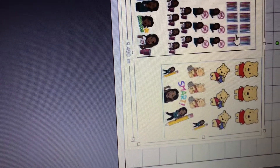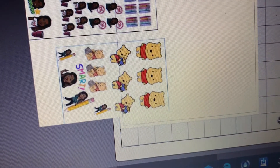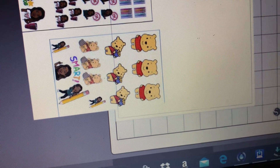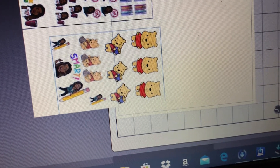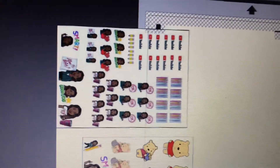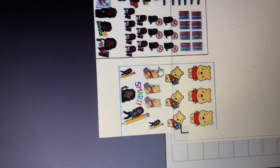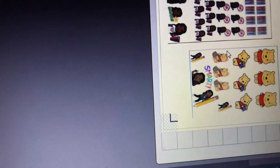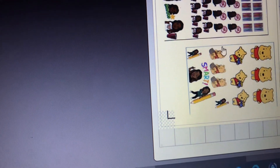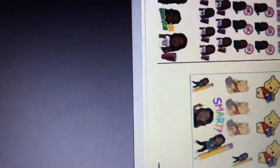You want to make sure your images stay within the registration marks. Let me go back and check. Now I'm making sure my images do not exceed the registration marks. You have a mark in the corner and down at the bottom, and you just want to keep everything within those parameters — nothing outside of them.